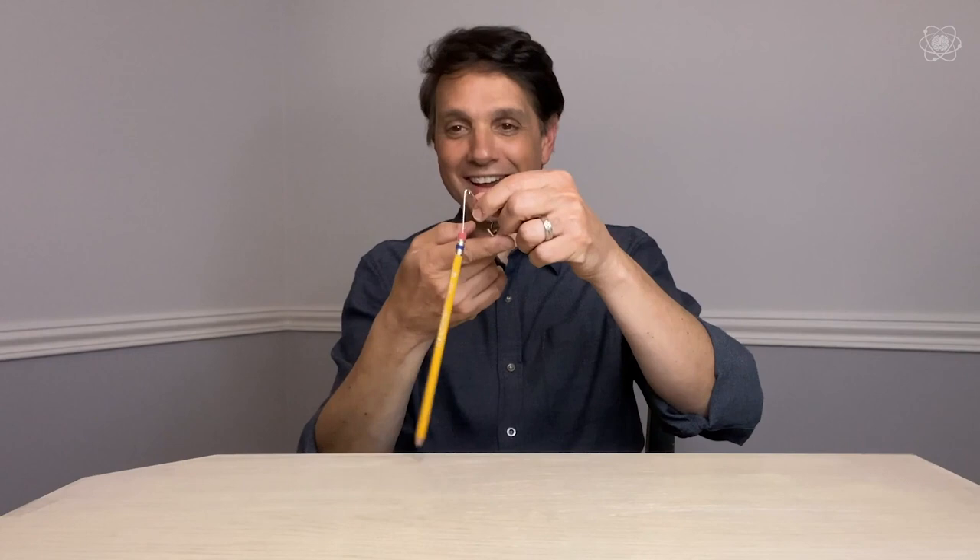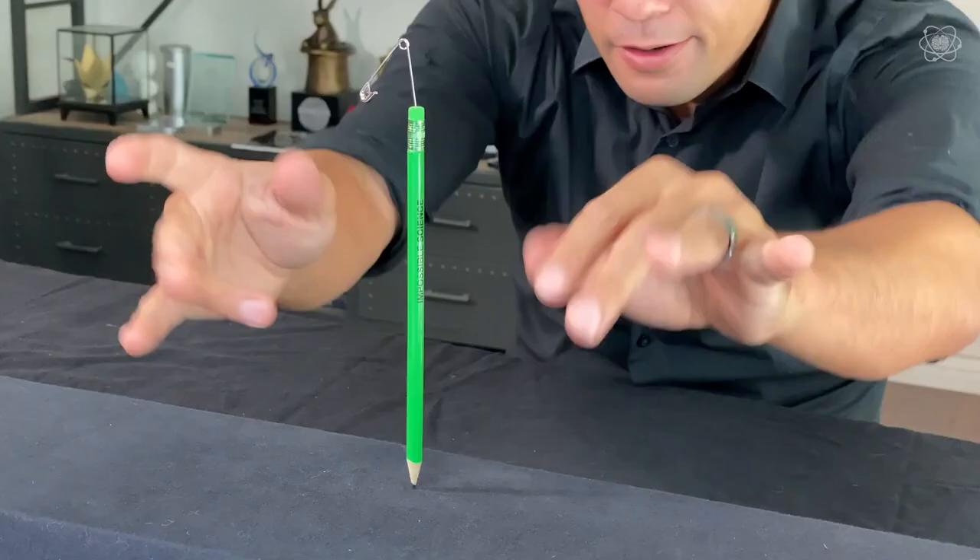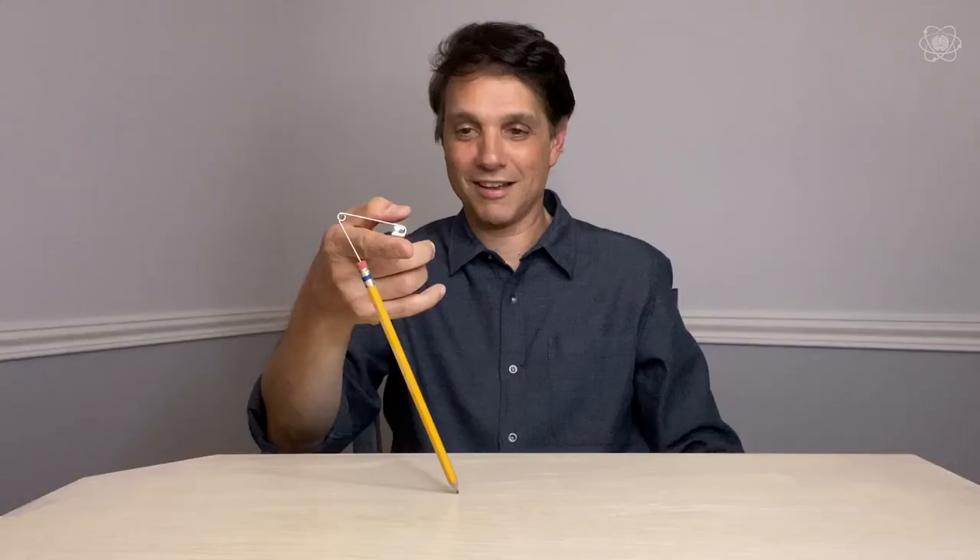Get out of town! This is exciting and totally frustrating at the same time. There we go — like that! Get out of here, no way! It's kind of moving, but it's still balancing. So why is it amazing that it's doing that?